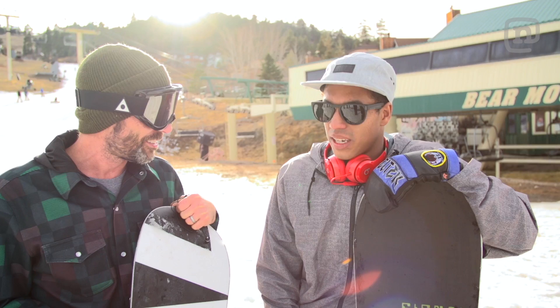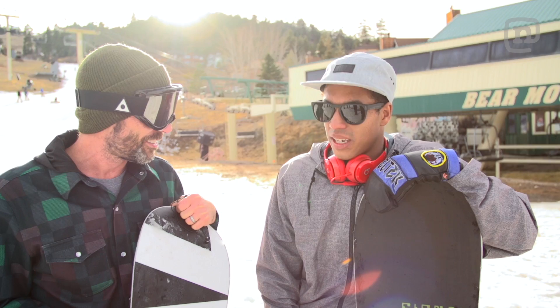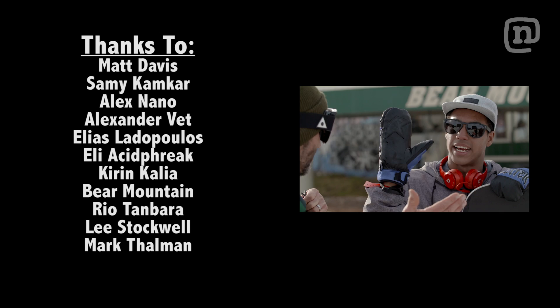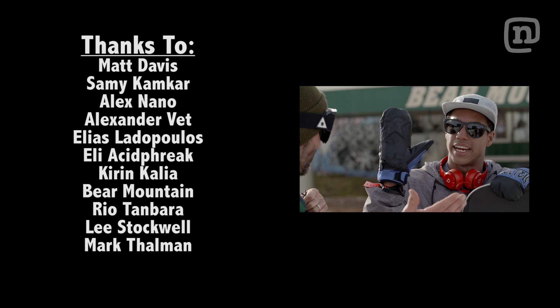Fun times chasing DB around Bear today on the smart board. That thing is smart. I had a lot of fun. Good job on the board, man — I could hear it through the headphones. Open source, programmable snowboard. What would you program if you could? The possibilities are endless. I mean, I'm laying it up — we could throw the whole thing in the vacuum bag right now.